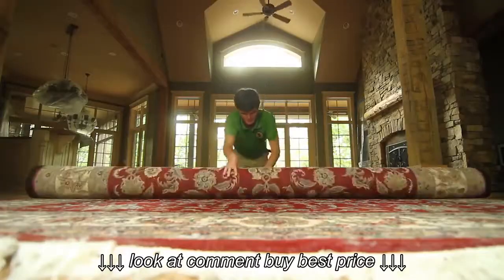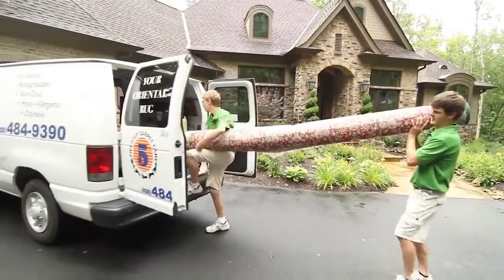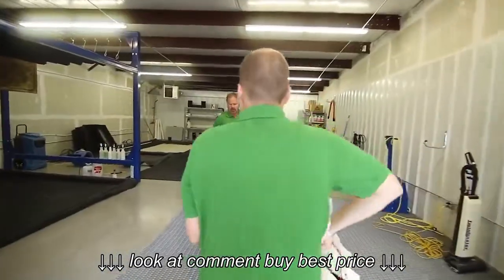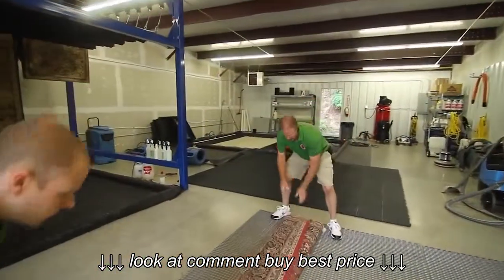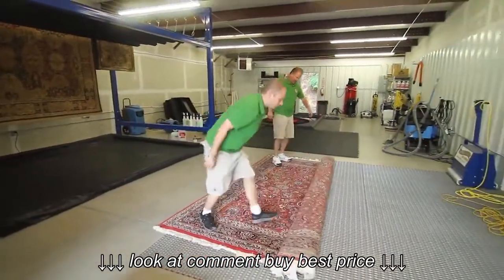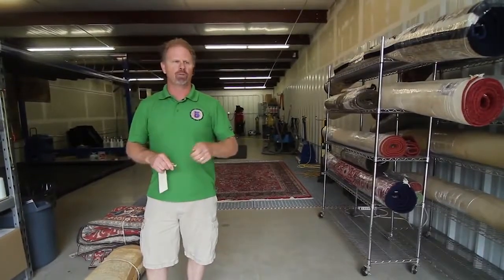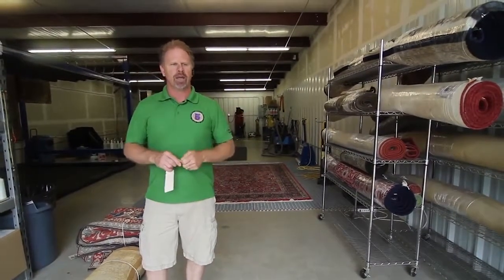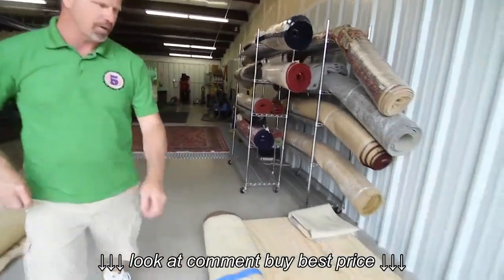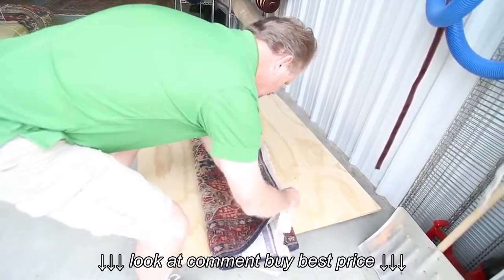The process starts here with the rug coming to the shop. We do have pickup and delivery available, so we bring the rug out of the truck and into the shop, and immediately we make a tag for each individual rug. This particular rug has urine issues that we will treat to get rid of the urine odor and remove the stains. We tag the rug so we keep them organized.